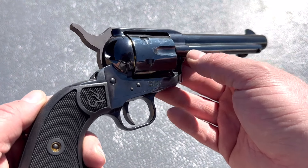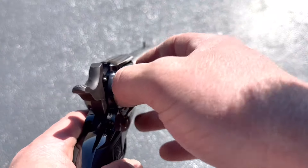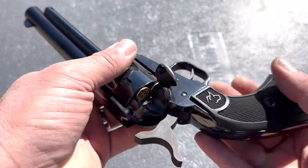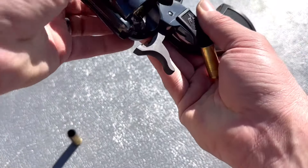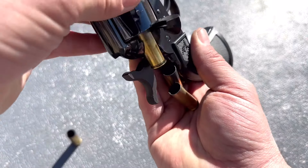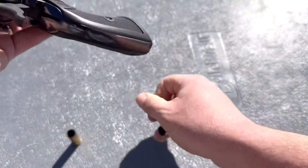Now let's take a look at the unloading procedure. Pull the hammer to half-cock to free the cylinder, just like when loading it, and then it's got the ejector on it just like the Colt Single Action Army, and it should just pop right out — well, I stuck one — alright, there we go. And there they are.